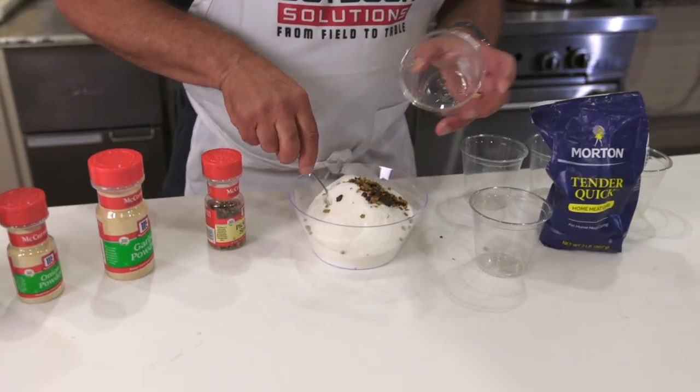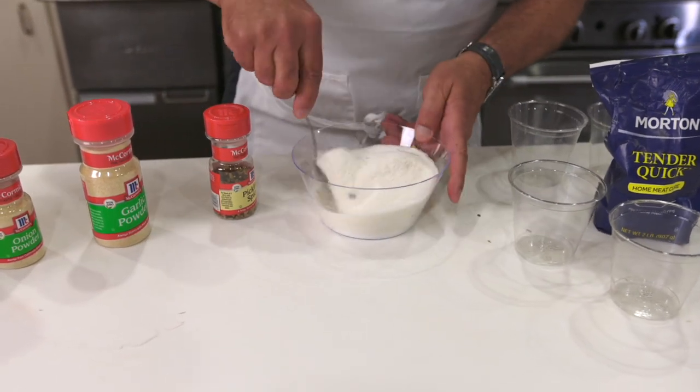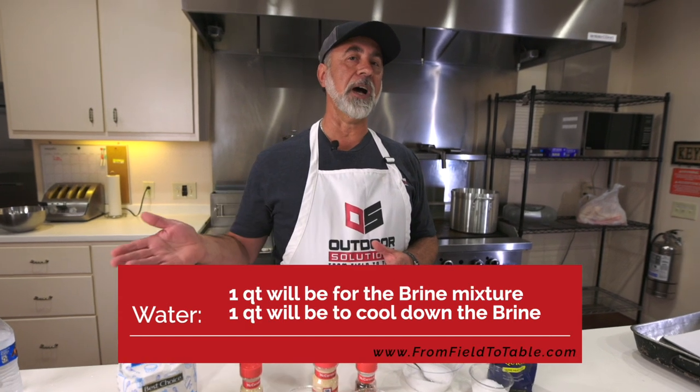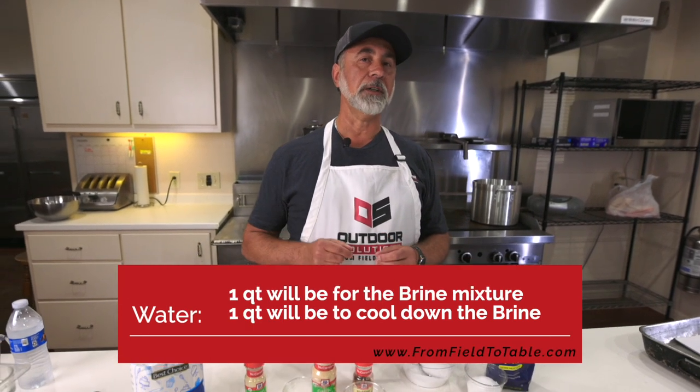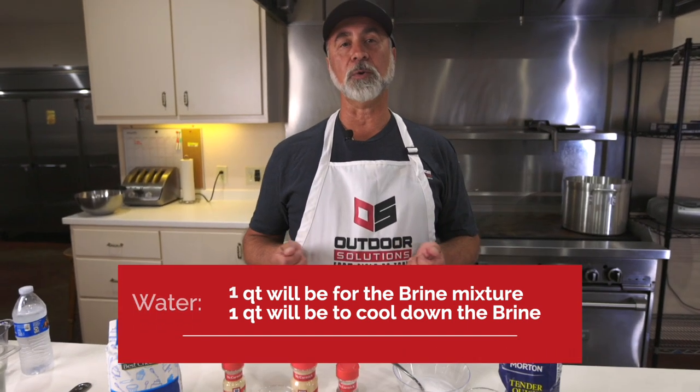We're just going to blend all the dry ingredients together and then incorporate them into our boiling water. We're only going to use half the water because the other half will cool it so that we don't have to wait so long for it to cool down.